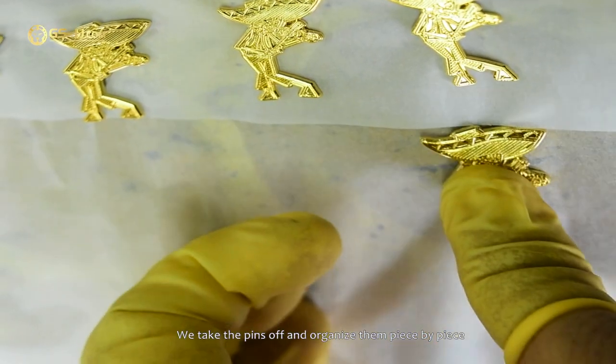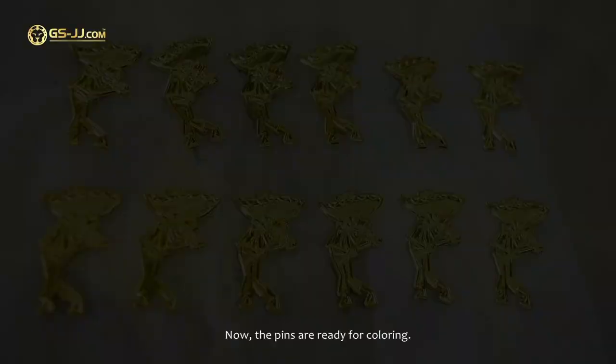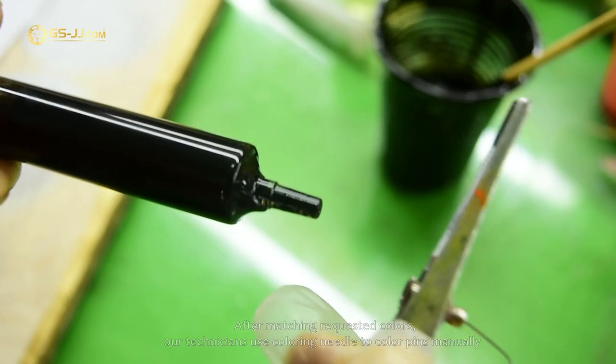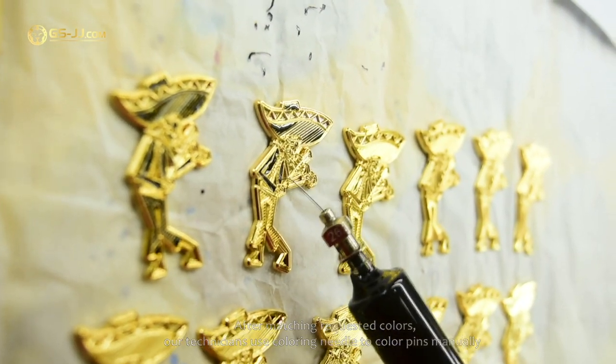We take the pins off and organize them piece by piece. Now the pins are ready for coloring. After matching the requested colors, our technicians use a coloring needle to color the pins manually.